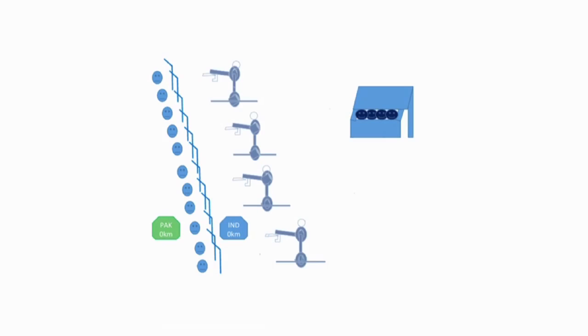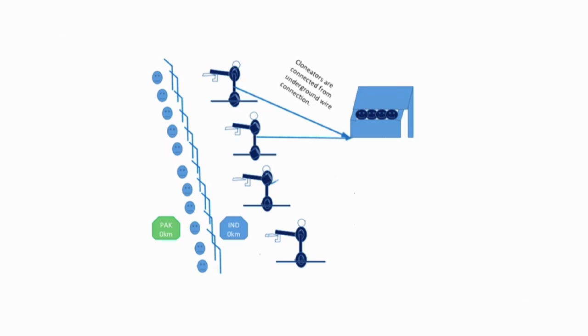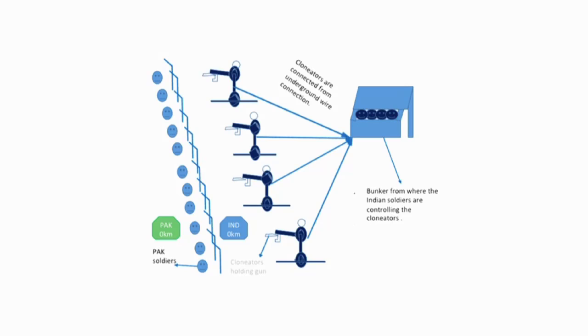They have designed a Clonator robot which has two components: a transmitter robot, which is the controller and is placed in a safe environment, and a receiver robot, which is placed in the hazardous environment and clones the movements of the transmitter.